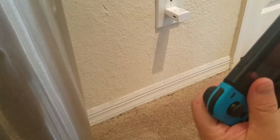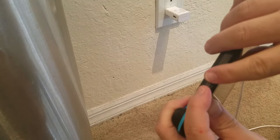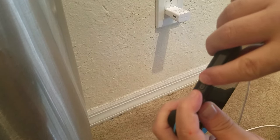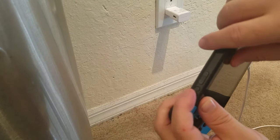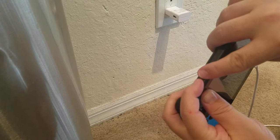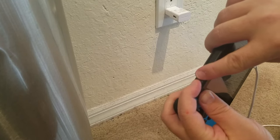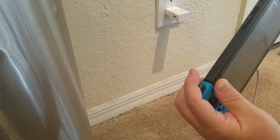After you've tried that, hold down the power button and the volume up button together for 15 seconds, then release and hit the power button once. Then try the volume down button and the power button together for 15 seconds, release, and hit the power button once.